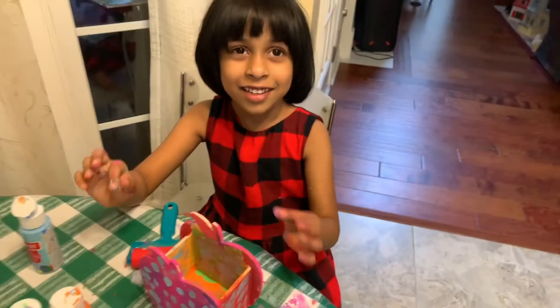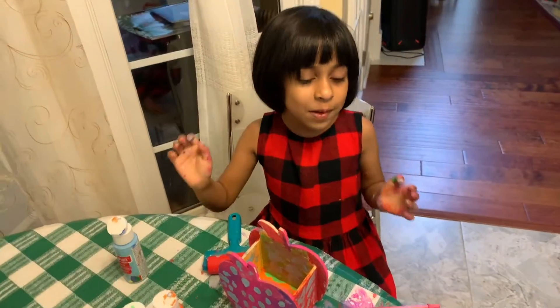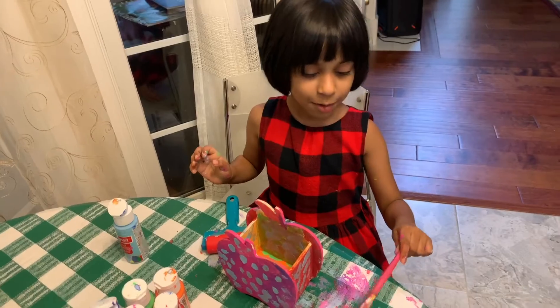So guys, this is the end of the video. I hope you see my next painting video. Bye!